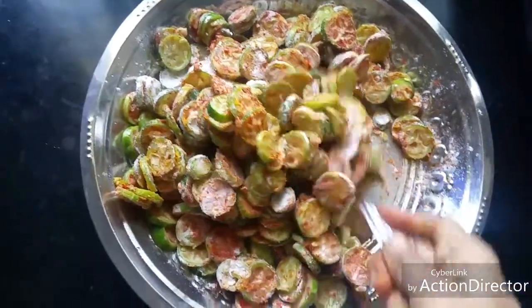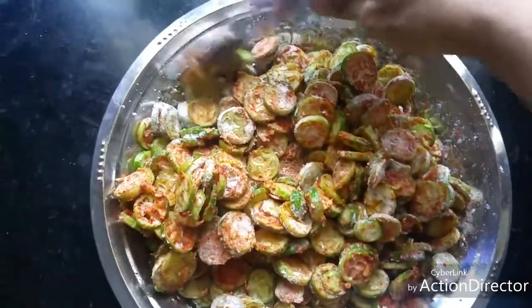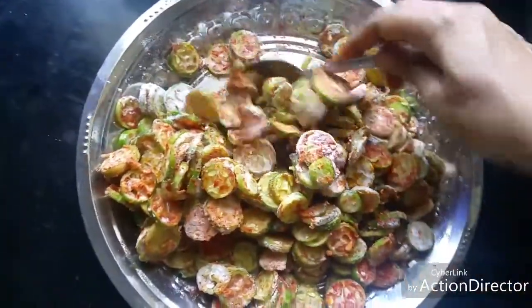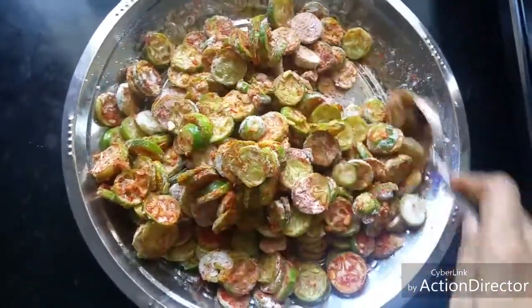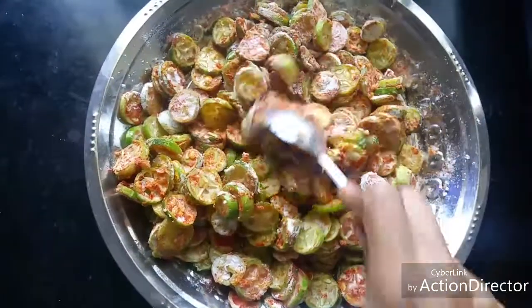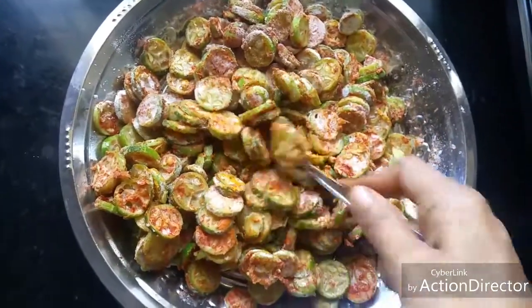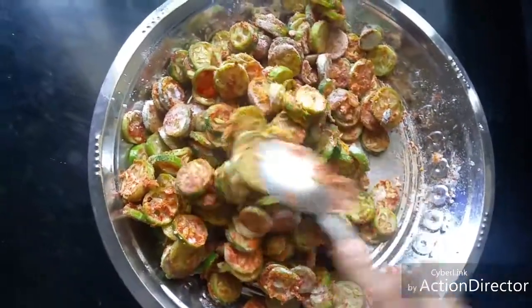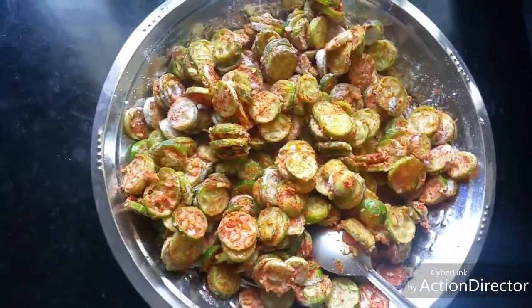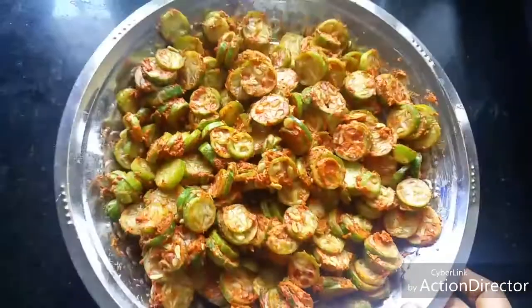Kids will love this because of the noodles masala taste. This goes well with rasam, sambar, or curd rice. Now mix everything well and make sure each piece is coated with the masala. If you need more coating, add a little bit of rice flour. Each piece should be coated well with the batter.